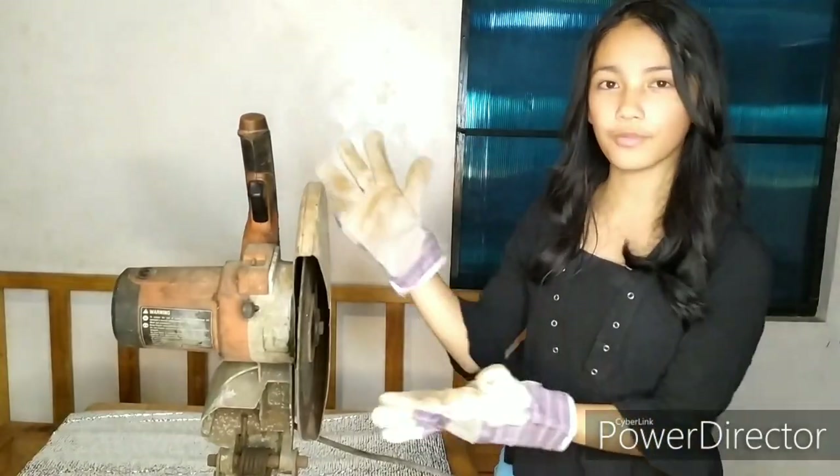So those are the steps in using and preparing this cut-off machine. I hope you guys learned something today. Please like, share, and comment on this video, and click the subscribe button below. Thank you guys!